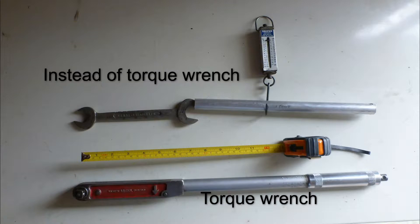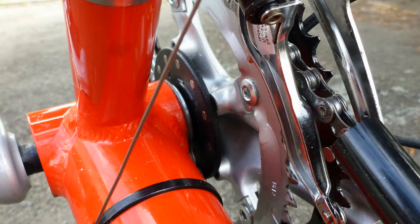This torque setting is printed on the bottom bracket and on the set screw that holds the crank on. Jace Hobbs, the agent, advised taking off the inner chainring. This made it a lot easier to fit the magnetic sensor ring.